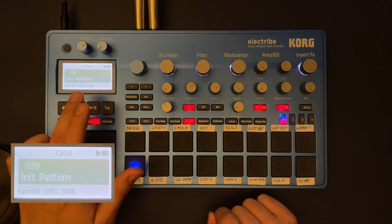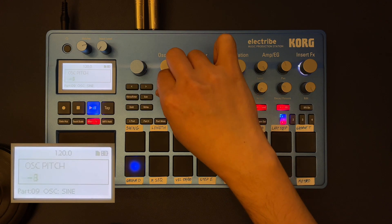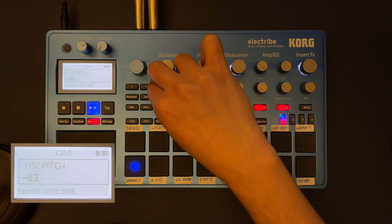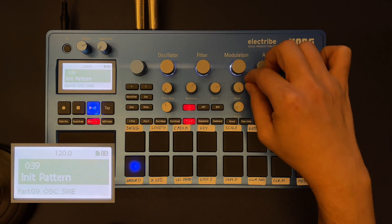If I play that — you can really hear how the sine oscillator is becoming a kick. And this is the analog way to produce a synth kick, actually.